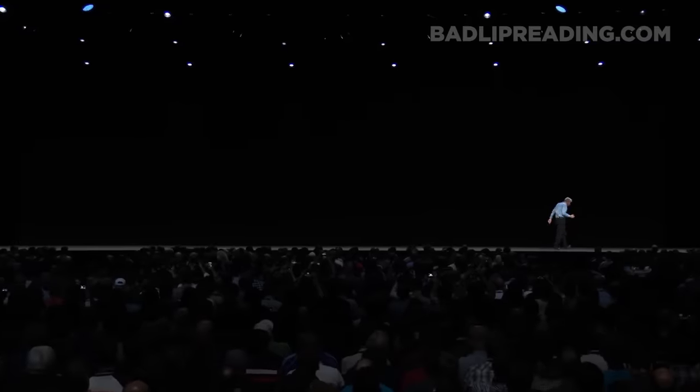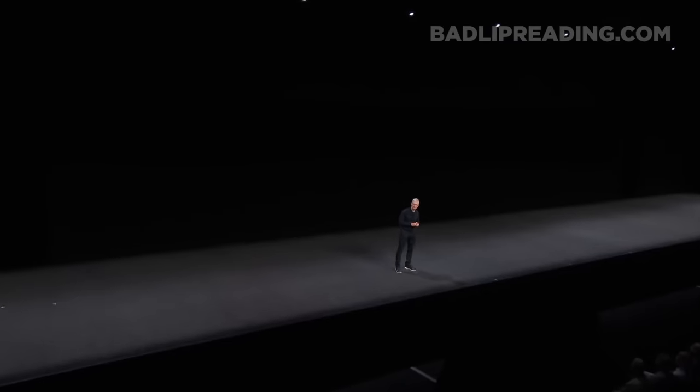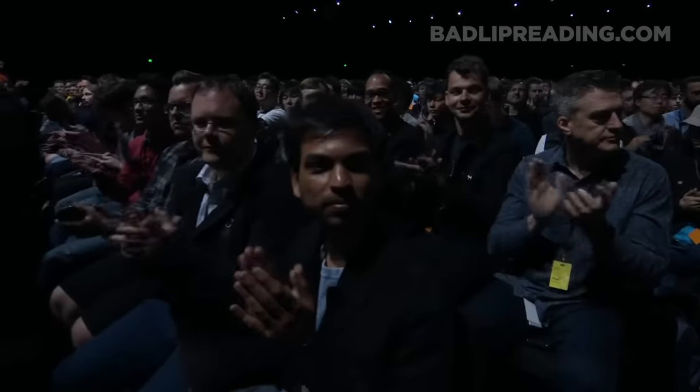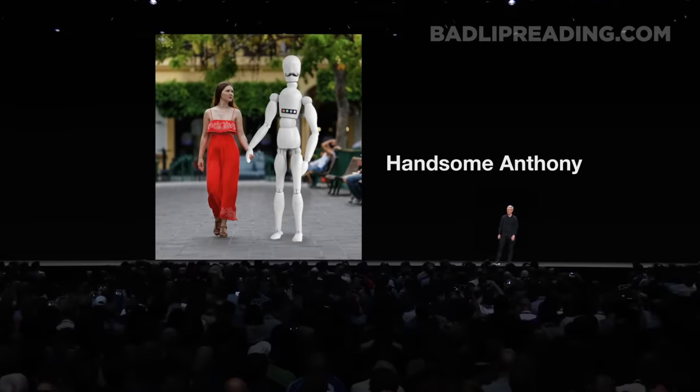We're happy to finally announce the Apple Handsome Anthony. Anthony can take you to a museum or to the snow cone palace, but if he ever asks for Geppetto then you need to destroy him forcefully first thing — it's vital.